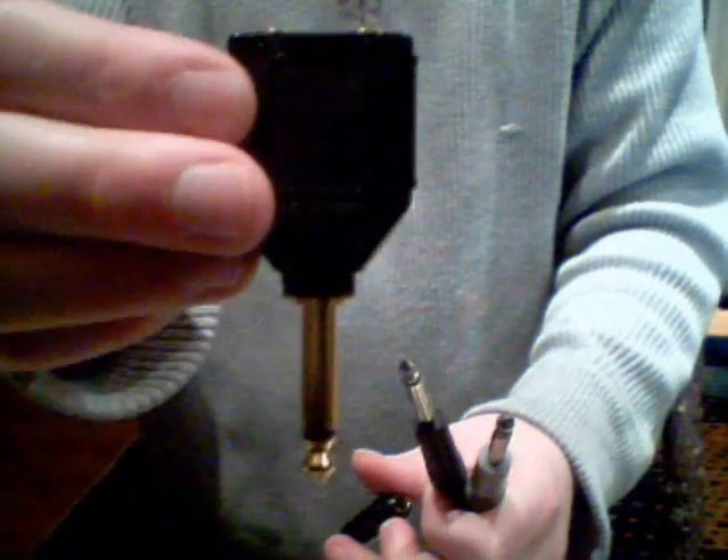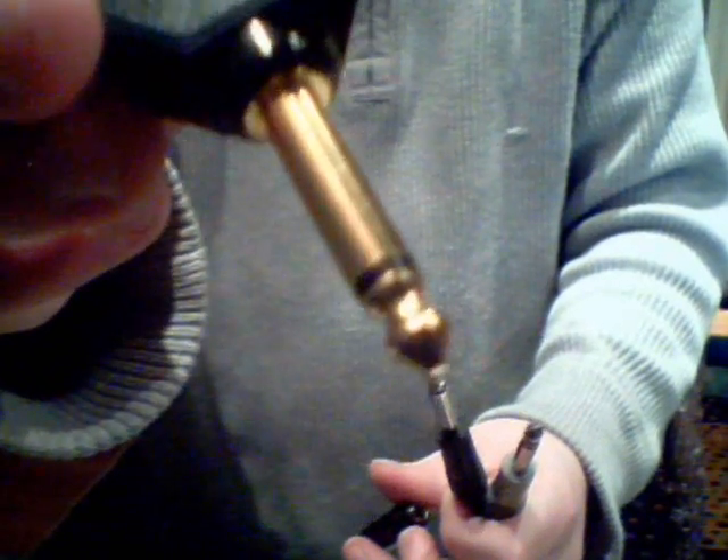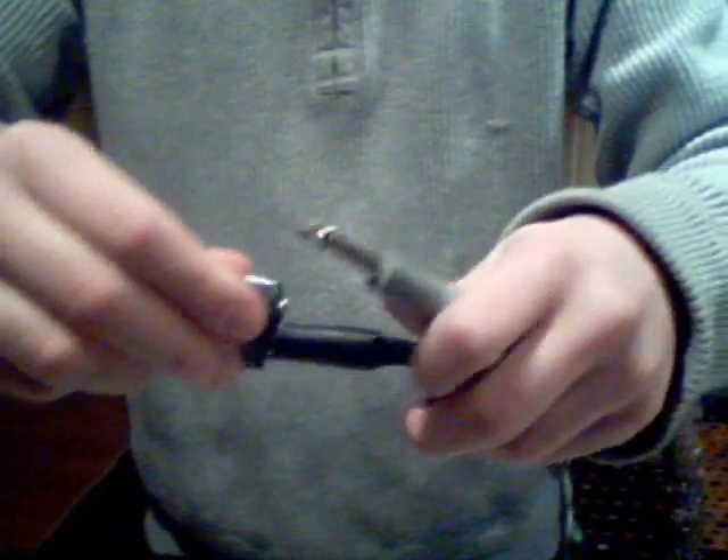What I've done in order to plug it into cassette recorders and the computer is I take these, plug those into this, which converts both signals to mono — as you can see by the one stripe. Then I take this and put it into another adapter to convert that to a 3.5mm jack. This is what I'll be using with the computer to test this microphone.